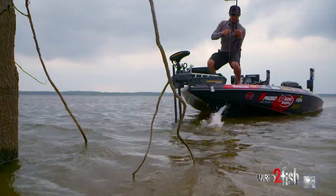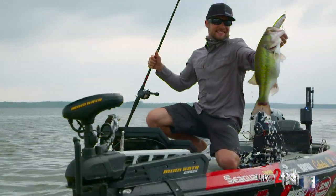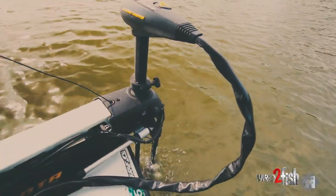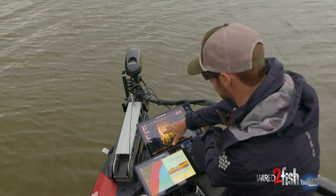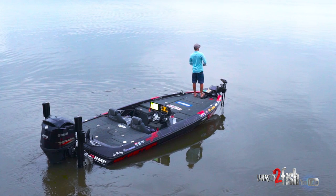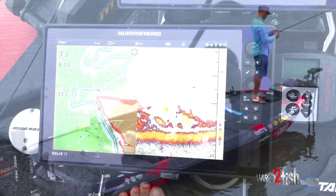My most used tool on my boat is my Humminbird 360. Over the years I've become more and more accustomed to using this all the time, no matter how shallow or how deep I'm fishing, because I feel like I'm a way more efficient angler. It also builds a lot of confidence — it allows me to know that every time I make a cast, I'm making it in a fishy area.